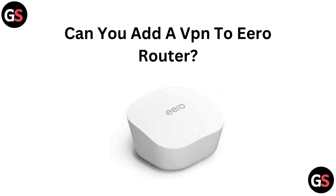Hi everyone, welcome back to our channel. In today's video, we will explore whether you can add a VPN to your Euro router. If you are looking to enhance your online privacy and security, we will break down the options and guide you through the setup process. Let's dive in.